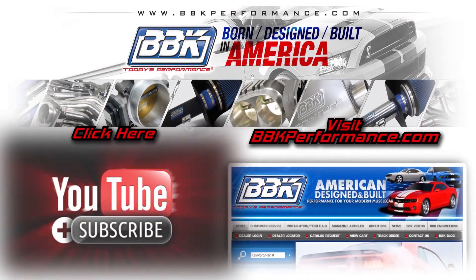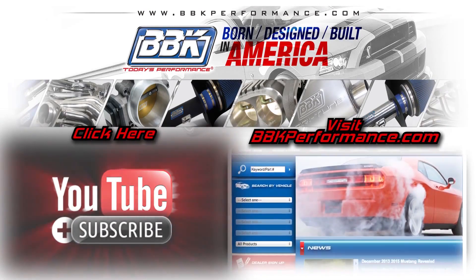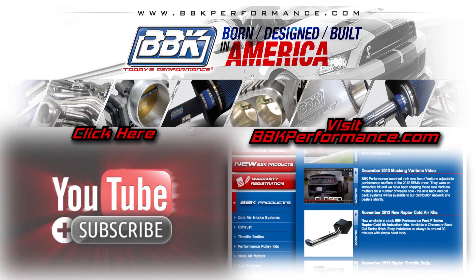For more information on this and hundreds of other BBK performance products for late model muscle cars and trucks, check out BBKPerformance.com or stop by one of our two factory outlet store locations in Southern California or Central Florida. Thanks for watching.